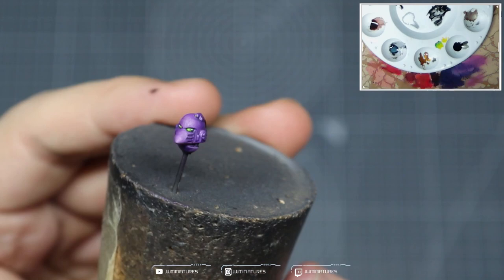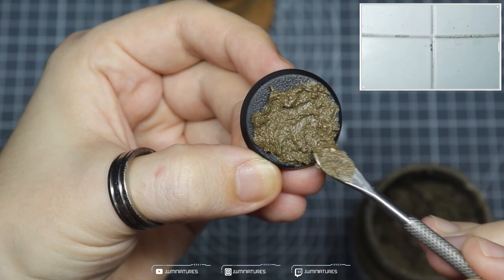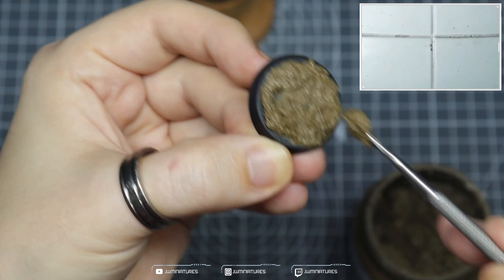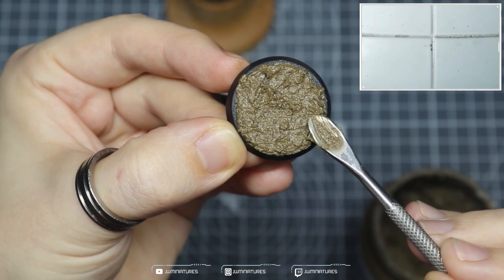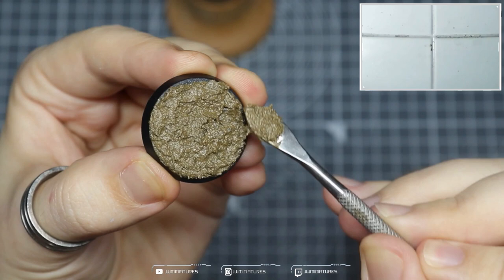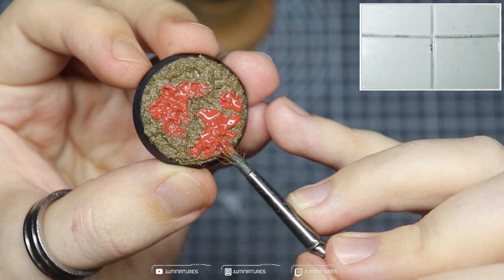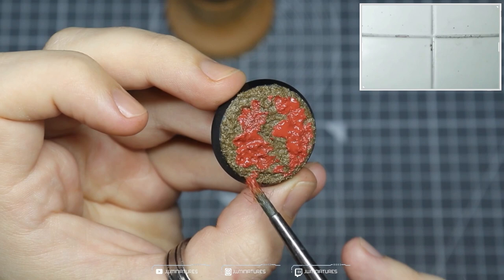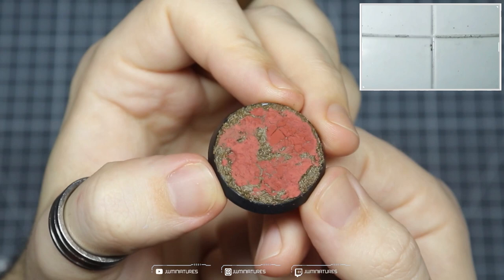I'm going to show you how I put together the base for this. I took some Vallejo Thick Mud and applied that all over the base — you can do this with a brush, but I use a hobby tool that makes life a little easier and saves me ruining brushes. If you are doing this with a brush, use an old battered one, not any new or sable brushes, and just work it out to the edge. Once it's dry, come in with Martian Iron Earth and apply a few dollops over the base — that helps give the mud a crackled, dry effect on top. Don't worry that it's a different color, as we will be painting this. Once it's all dry you get these crackled effects on top, which give the mud a different impression and add more information to the base.